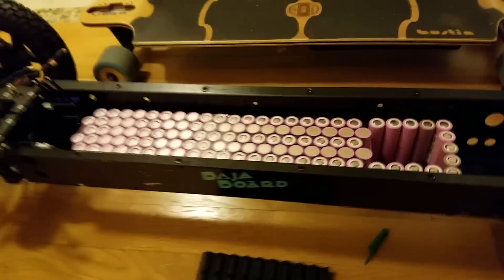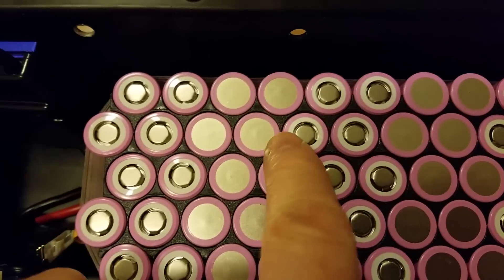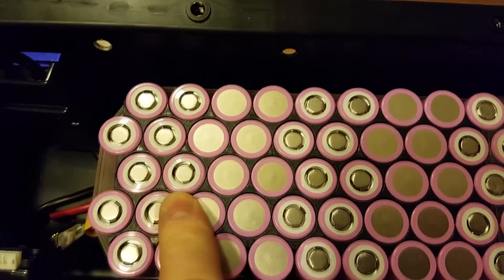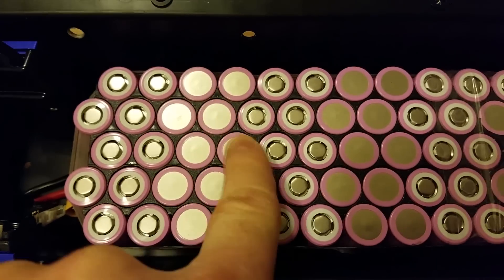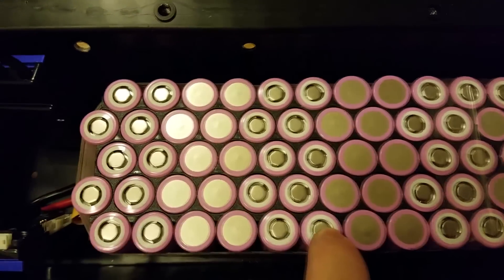Guys, let me know what you think. I'd really like to see your comments, and maybe that will help me decide. If you have any suggestions or other ideas, please share them. One more thing I forgot to mention: I use these spacers for the cells. I think they're great — they insulate the cells very well. This is much better than other materials. A lot of people build batteries and let the cells touch each other, which is definitely not safe.